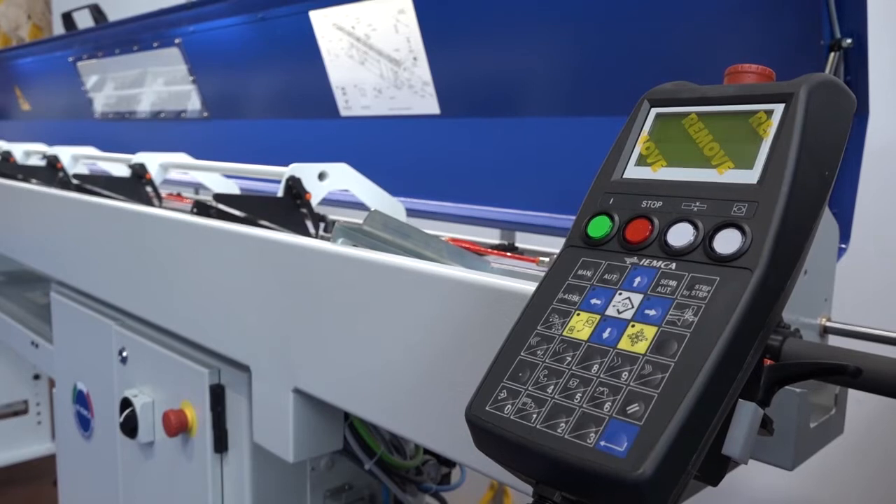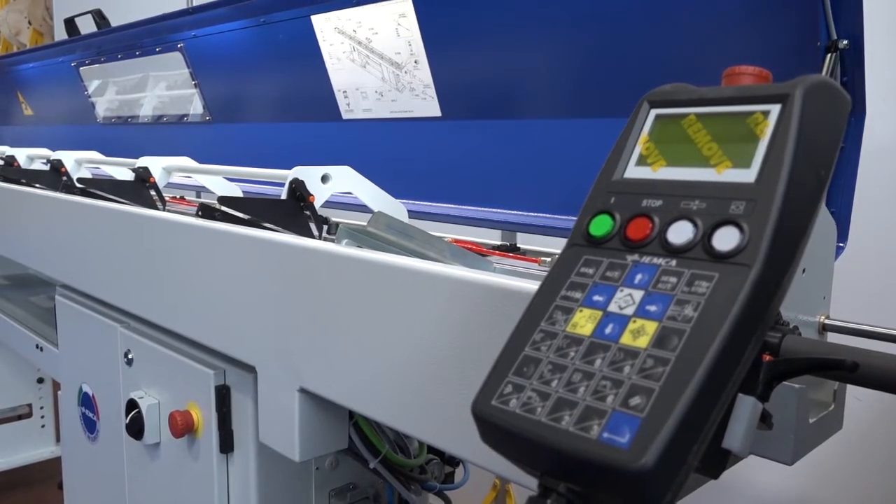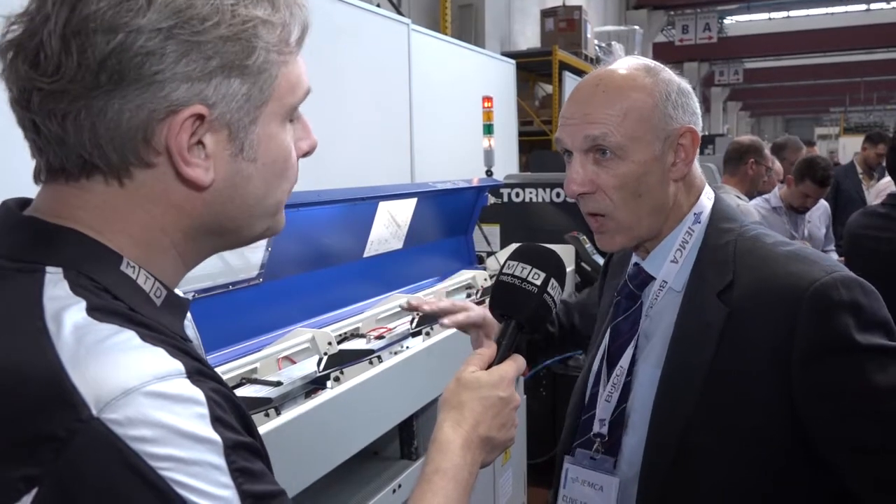What about controls of the machine? The control is a standard handheld unit, but you can have a touch screen which simply plugs straight in. With a whole range of bar feeders now, that's the case with the plug-in touch screen.